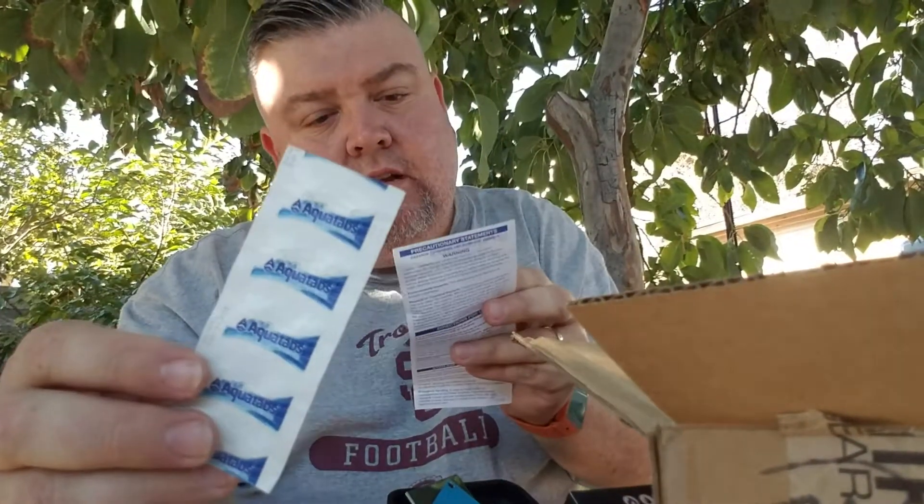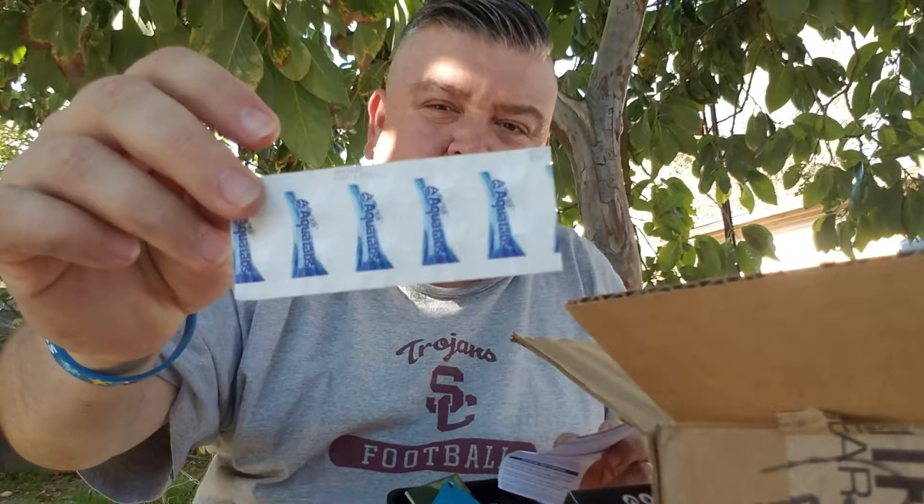They also threw in some Aqua Tabs — water purification tablets. Overall what I really like about this pack is that it has a bunch of stuff you could include in your everyday carry. It has a lot of multi-tools, and the survival kit has a bunch of little things. It's for a one-time event just to get you out of there and help you survive — whether you're at work during an earthquake, stuck in your car on a busy freeway, or need to jerry-rig something to stop some bleeding and get you through a night to get home.